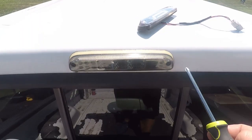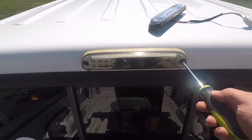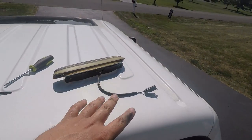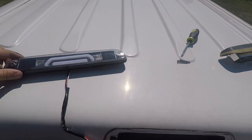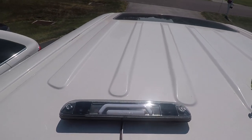It's just held in place with two screws. Now we have the old one removed — here's the new one, going to plug just right in there. We have it plugged in. Before we set it in, I'm going to unlock the truck here.